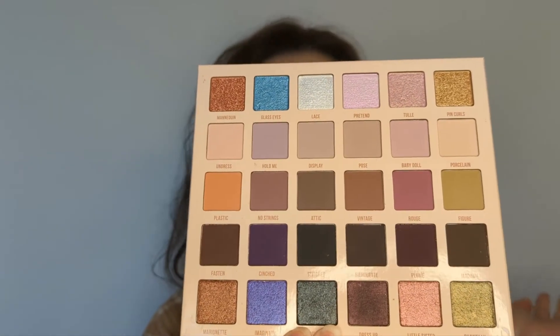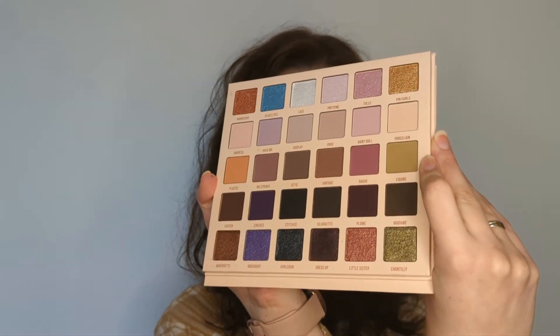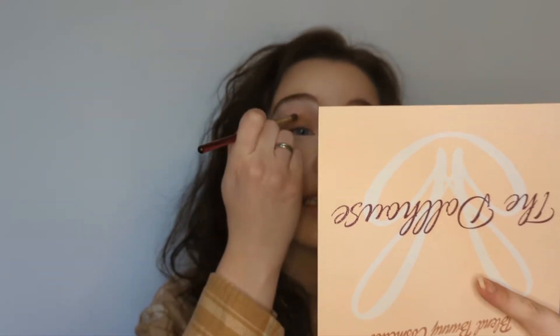Let's get into the fun part — actually applying the eyeshadows. I'm first going to go into the shade called Figure, which is this greeny, grungy, neutral shade, and I'm going to apply that into my crease. For that I'm going to use my Nabla N205 brush — a very small crease brush — because I want to be pretty detailed with where I place it.